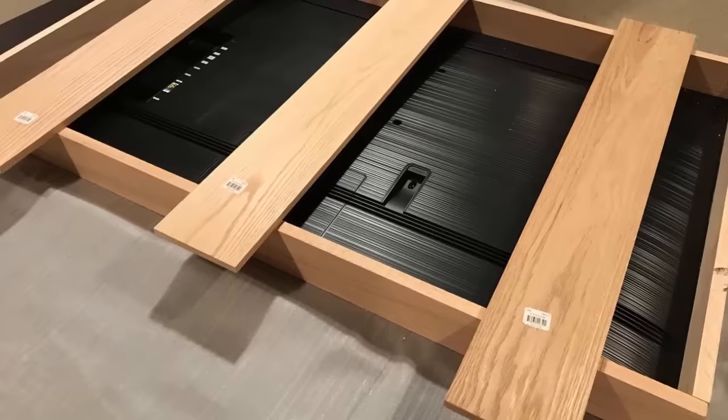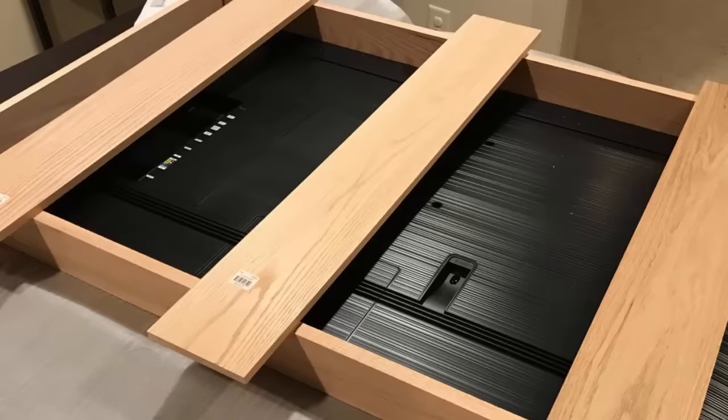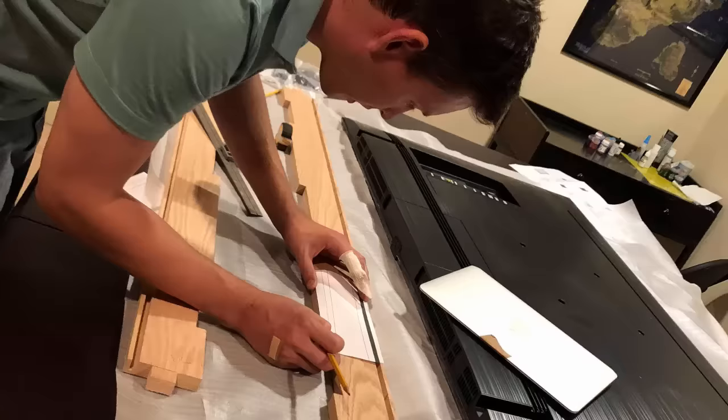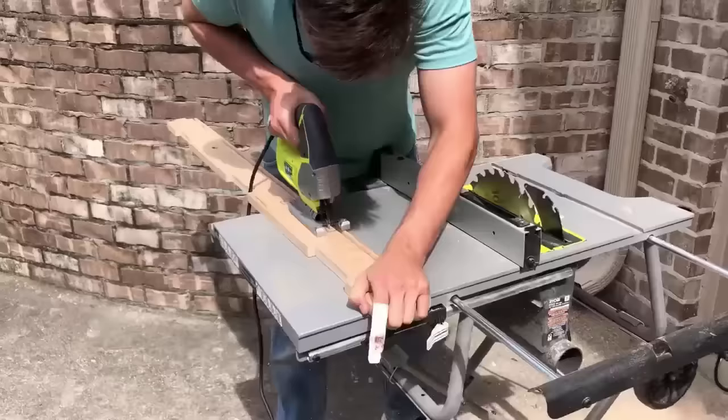The slats that hold the television in — we wanted to set them down inside the sides, so we accounted for that when we cut the width of the sides. It's a half-inch thick slat, so we used a combination of a jigsaw and scroll saw to cut out those notches that allow the slats to fit down against them and leave a smooth edge on the case. I also whipped up a template in Adobe Illustrator to cut out an area for the speakers of the television and for airflow. We didn't want to cover up the airflow or the speakers because we want to use them for sound effects during the game.